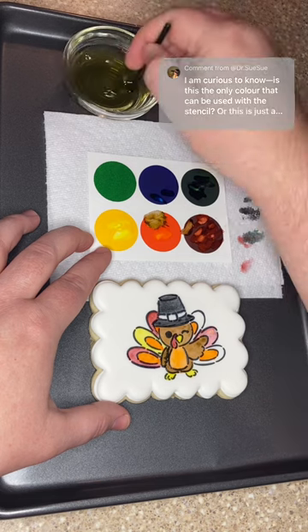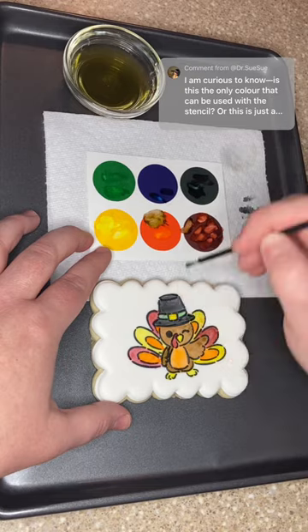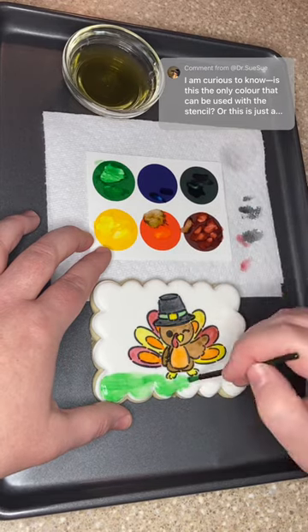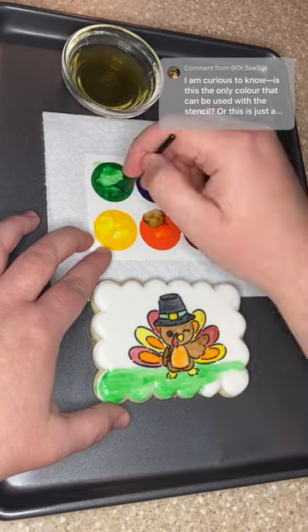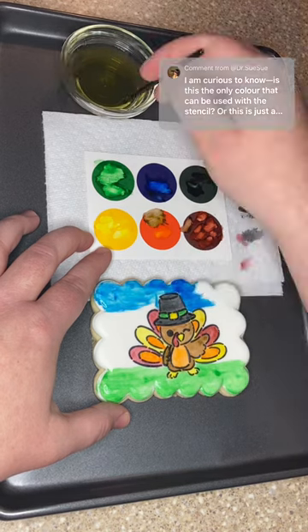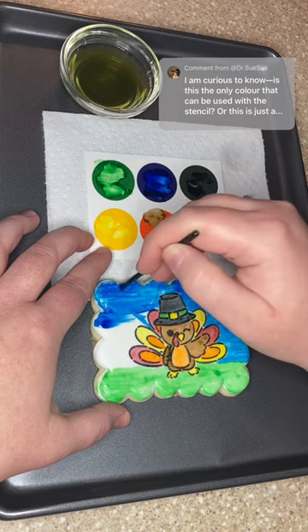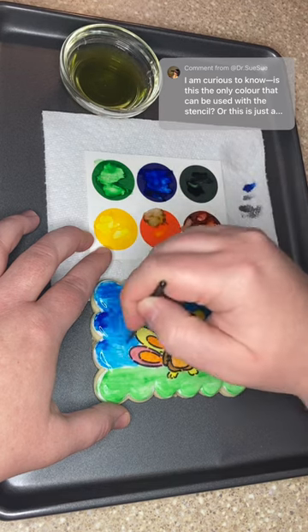I can ship within the U.S. to certain states, so just check out my website and see in the product description as you're checking out where I can ship to. The food coloring paint is super saturated so it goes really far. You'll see that I'm filling in this entire cookie and there's still a lot of paint left on the palette. I found that you can do about three cookies per paint palette, so while you're checking out there is an option to add extra cookies without the palette and brush.